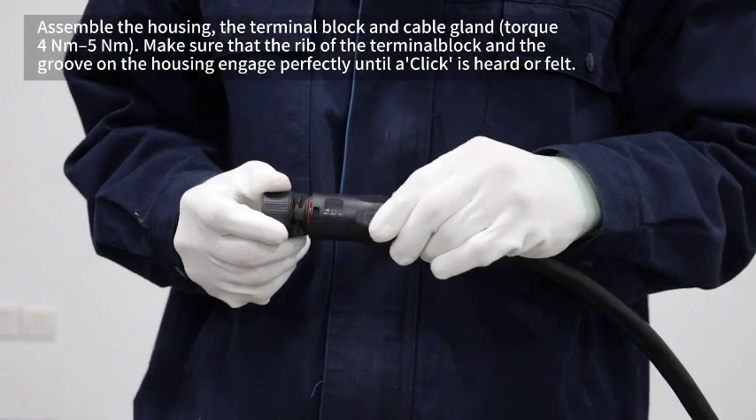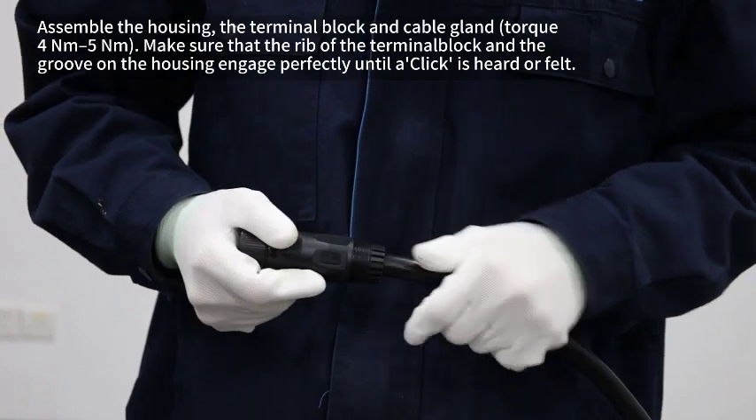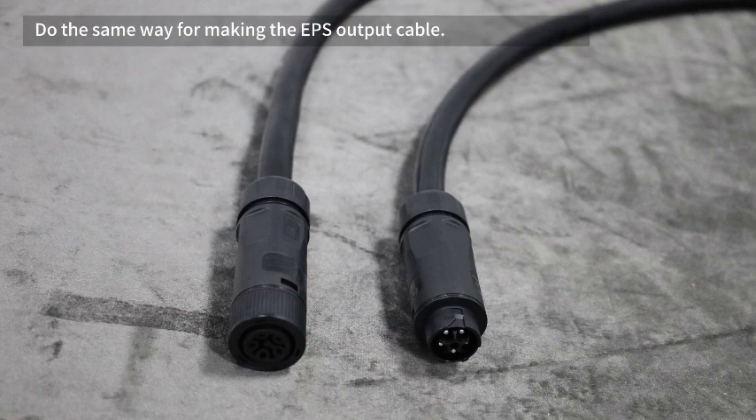Assemble the housing, the terminal block, and cable gland. Make sure that the rib of the terminal block and the groove of the housing engage perfectly until a click is heard or felt. Do the same way for making the EPS output.